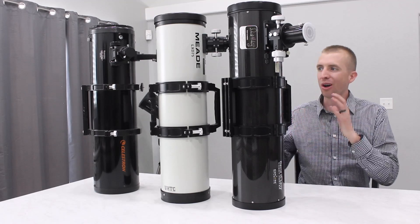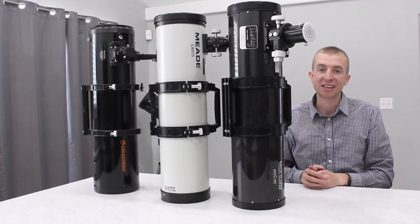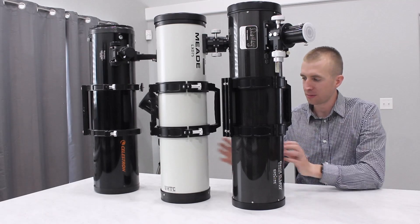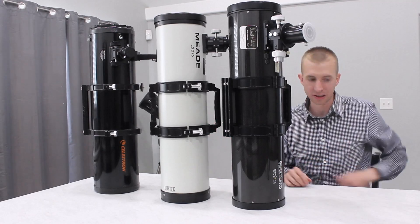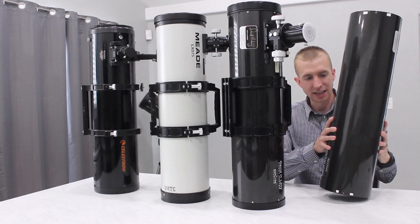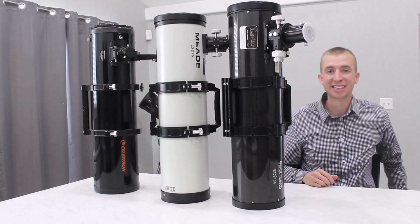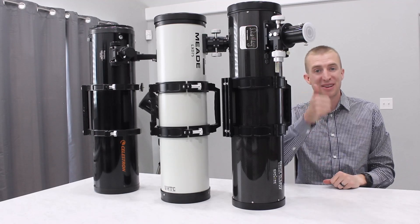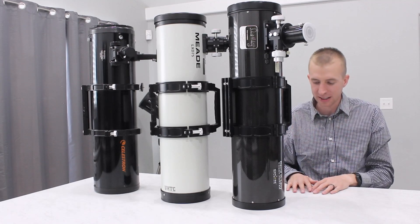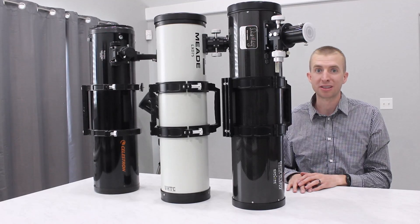Now here comes the hard part. All three of these telescopes have a different optical design and different focusers and different tube rings — those are all variables. So I'm going to have to remove all of that and get these telescopes down to the bare tubes and strip them down completely. So fortunately, I already have a second Comet Hunter that I stripped down, so that's one down. But the other two are still going to take me forever. I'll go ahead and tape my cells so that when I put my telescopes back together I can get them in the proper orientation, and then I'll start stripping these down.